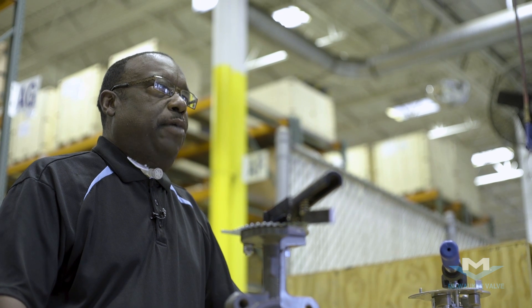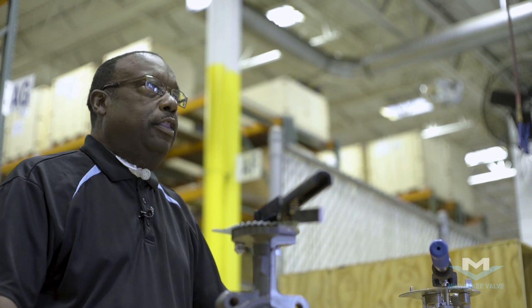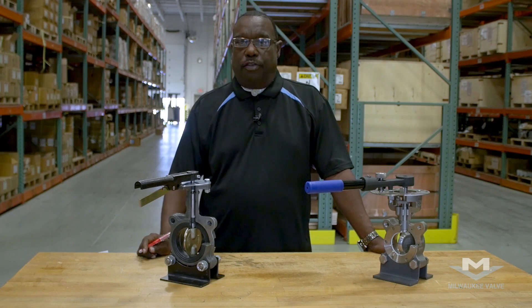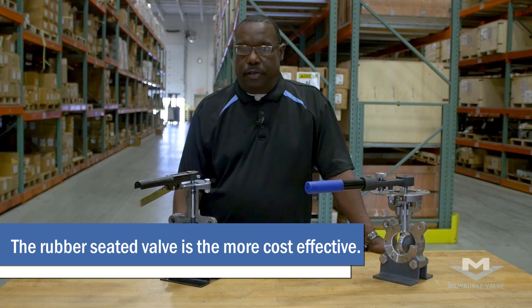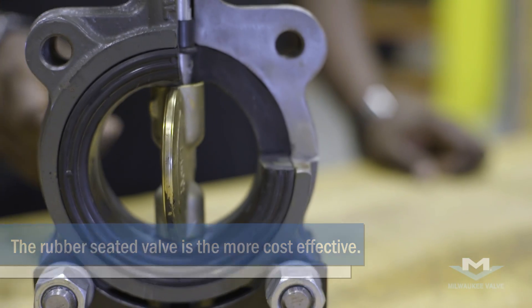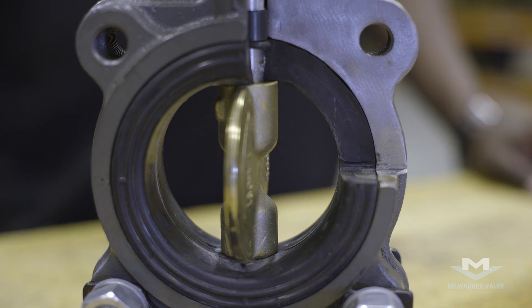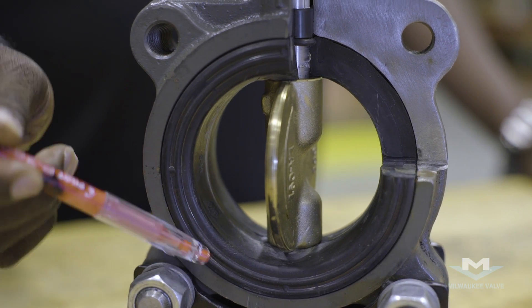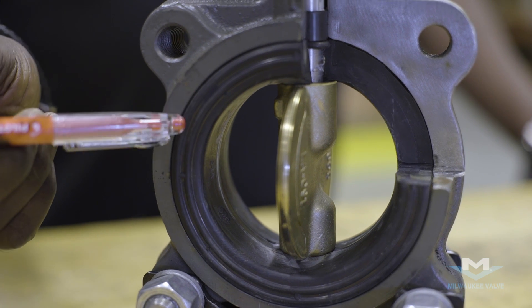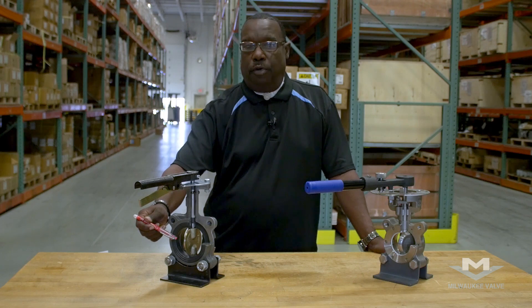You want to look at what are the major differences between the two valves. Number one, the material constructions. The rubber-seated valve, which is the least expensive, is usually made with a cast iron body. It has a disc, which could be aluminum bronze, stainless steel, or ductile iron. It has the rubber liner, which is the seating material, and is governed by the temperature of the product running through it.